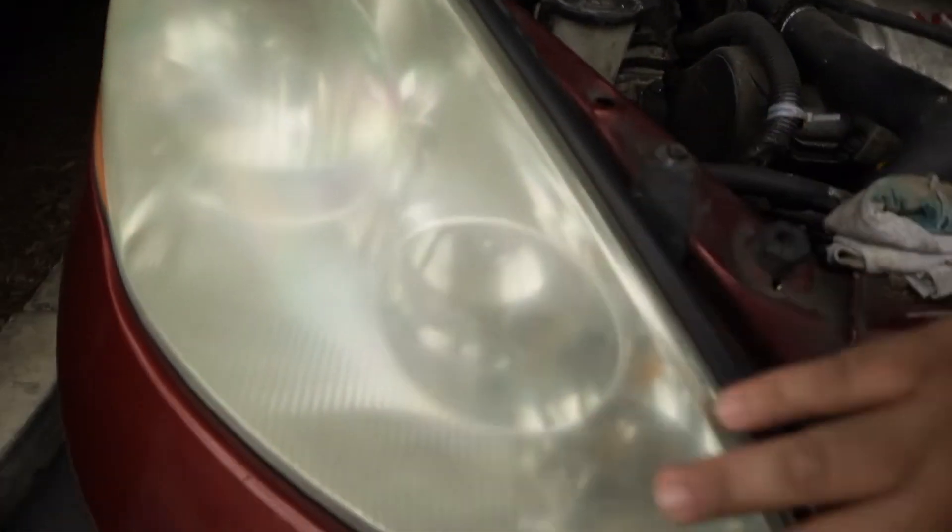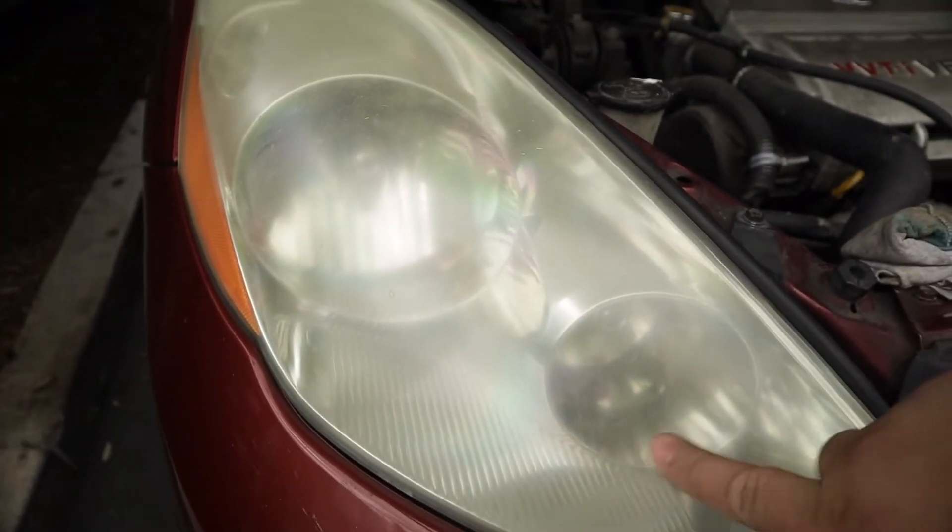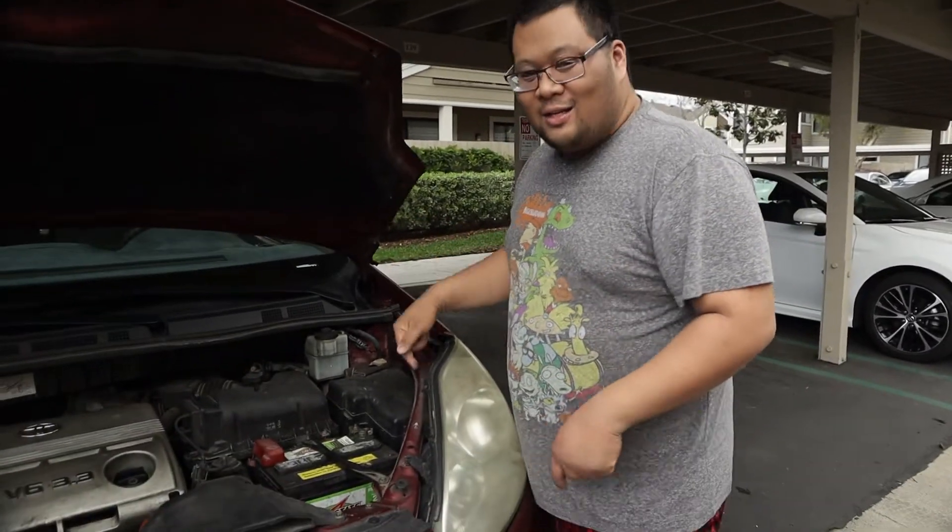Maybe we'll do a headlight restoration on it, because just because you got a brighter bulb doesn't mean you can see better if it's still all fogged up. So now we're going to do the other side.